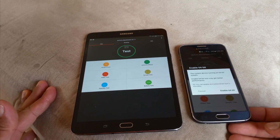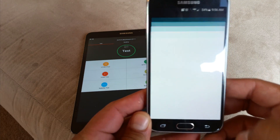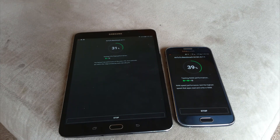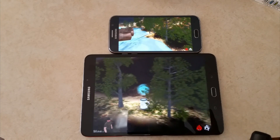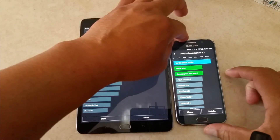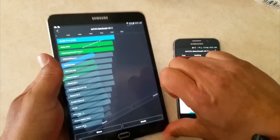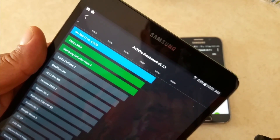The next one is Antutu. Because of the 64-bit operating system here on the S6, we have to enable this. We got the results for the Antutu on the S6 — a score of 65,084 points. On the tablet, the score is 51,555 points. Let's go to the next test.